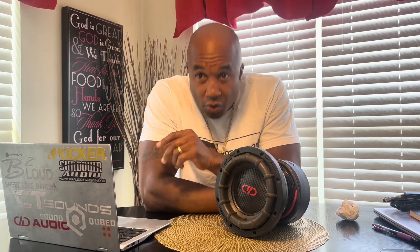In your vehicle — let's say you got a truck, which I specialize in, or you got a car — what enclosure should you use to get the most output, or what enclosure should you use to get the best sound? Because those are two totally different things.